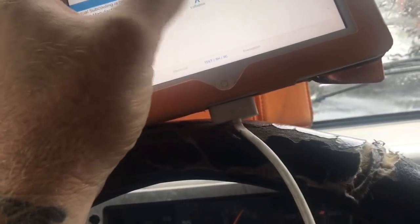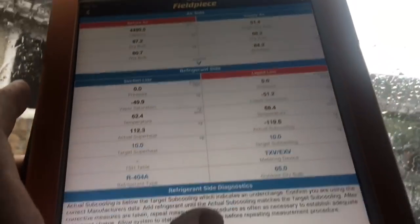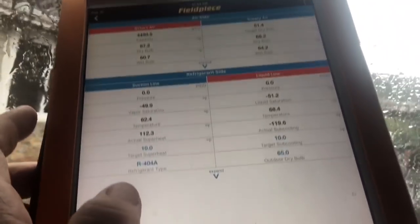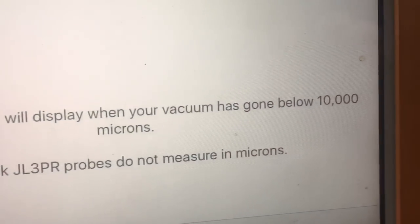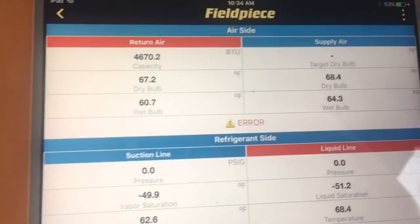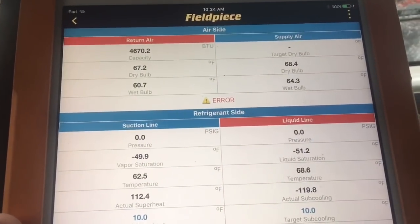I'll hit the collapse button on that so it goes away. Here's our refrigeration side diagnostics on the bottom — anytime you want to collapse that you can go back to a basic view. It also has electrical and evacuation tabs — if you have some of their other wireless tools you can hook those up too. Their wireless vacuum gauges connect there. The app is super basic and super simple.